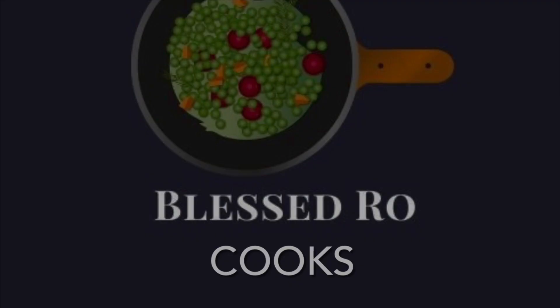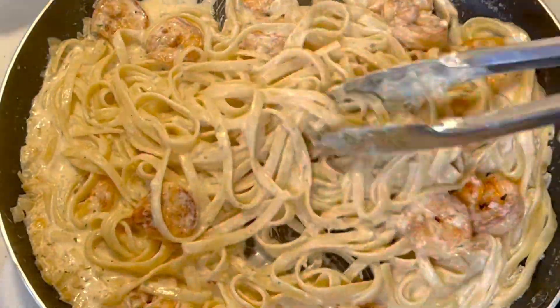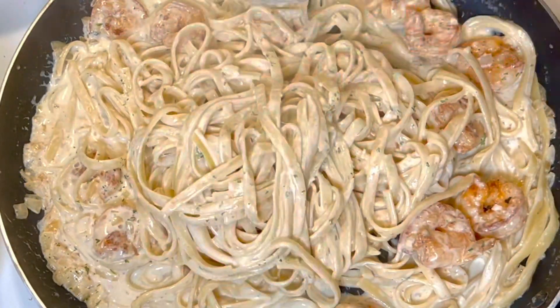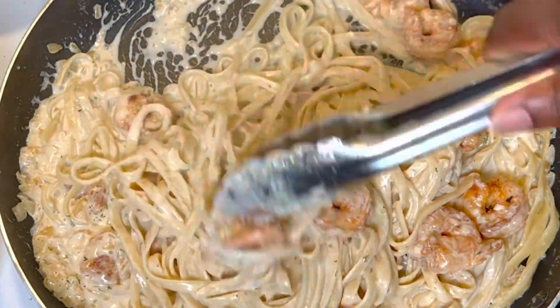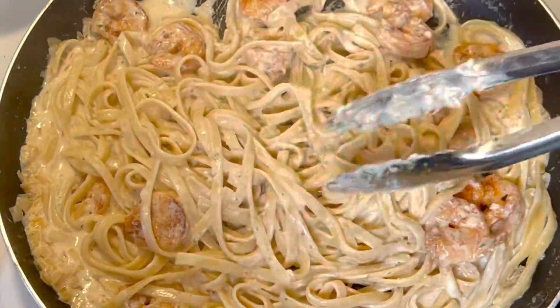Welcome to the channel with your friend Blessed Row Cooks. Today we are going to be making this yummy delicious shrimp alfredo. Stay tuned.